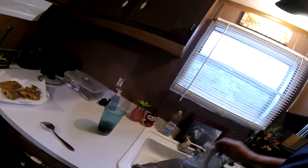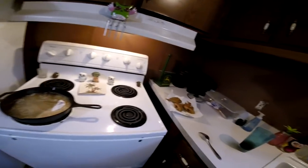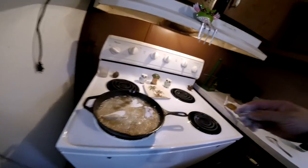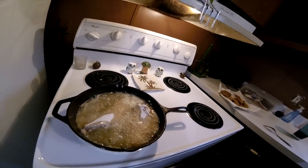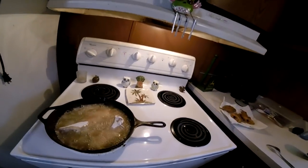I'm gonna tell you — if you ain't never had one of them little small bullhead catfish out of them creeks, you don't know what you're missing. I'm telling you, that's the best catfish you'll ever put in your mouth, I guarantee you.